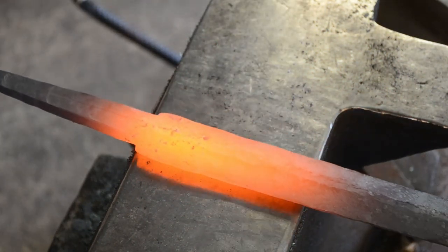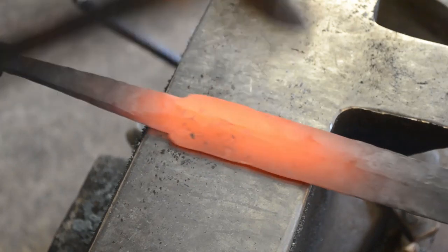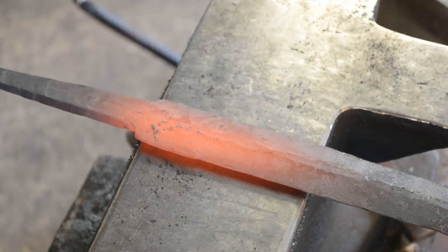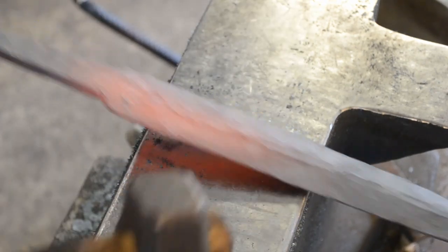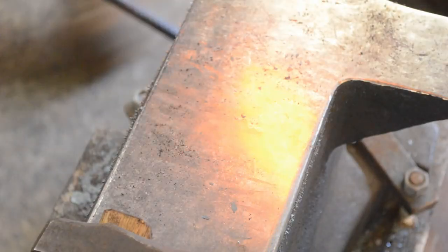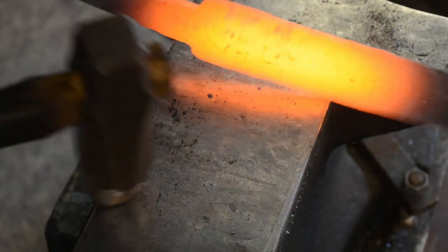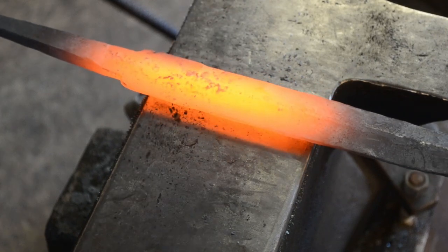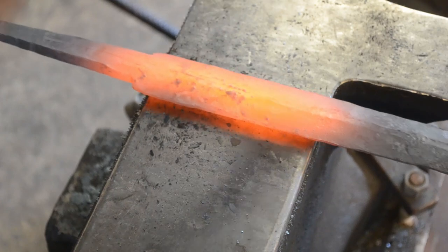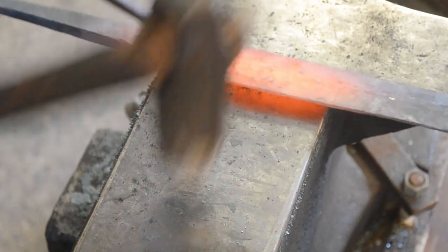Now that we have the tang tapered and everything established, we can go back in and clean everything up. You rough everything in and then come back to clean it up later. I'm using much lighter blows — I don't need it as hot because I'm not really trying to forge at this point, I'm trying to planish. I'm going to dress everything up so that the bevels are of even height and even thickness on both sides of the dagger. Because we're grinding, we want to leave the edge a little thicker than if we were doing this forged to finish. The edge as it comes out from the hammer is about 2 to 2.5 millimeters thick — about a sixteenth of an inch, a little bit more.